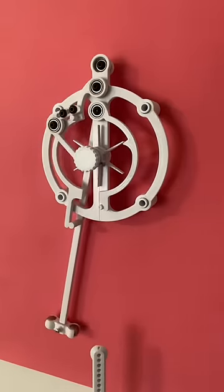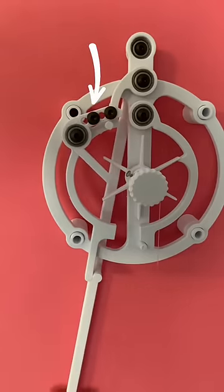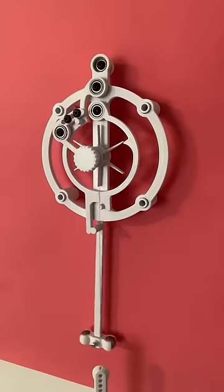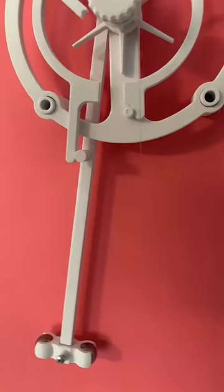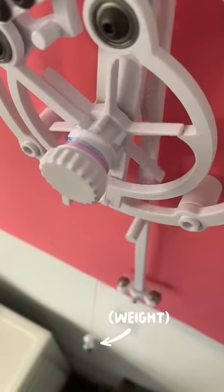The pendulum hits the left half ring and pushes it out of the way. That allows this little arm to drop down, which then gives the left half ring space to come back into the middle. That hits the right half ring, which gets out of the way of this arm that allows the weight to drop.